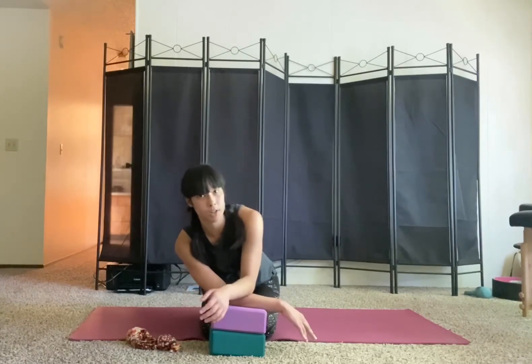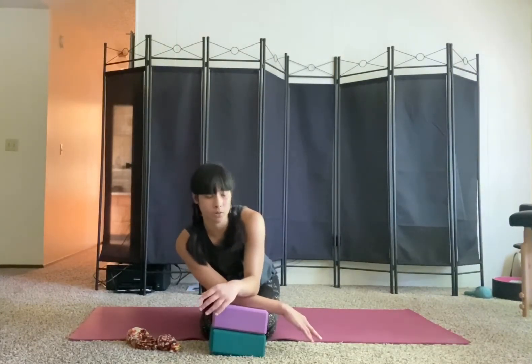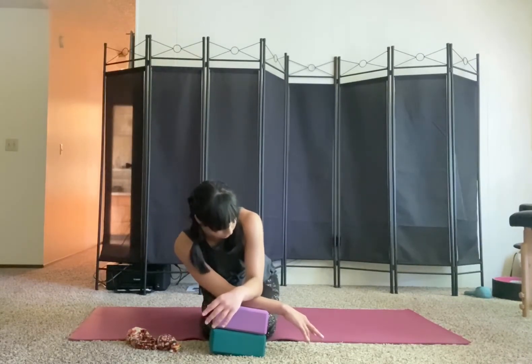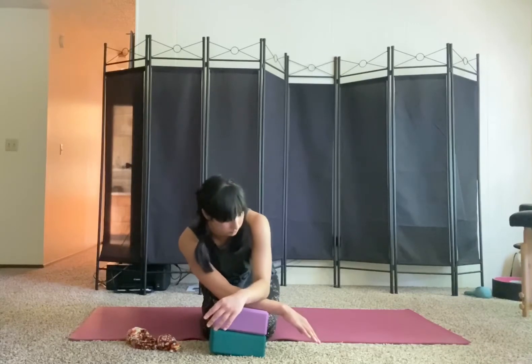When you feel like you've done some good release there, you might start to extend the arm again, focusing more on the forearm pressure versus the elbow pressure, and then try to create that same drag — pressing down and dragging towards the wrist. Take more time here, really allowing the muscles to unfold, and then letting that go.